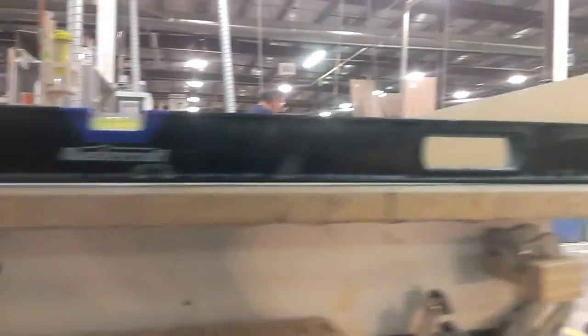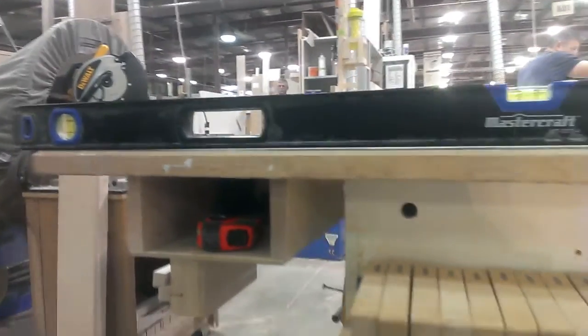Looking at the end of the table, it's probably about a sixteenth that it's out across the width of the table. I'll see what I can do.